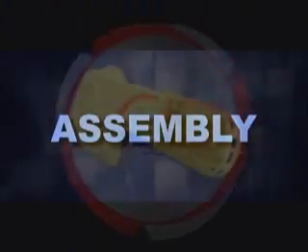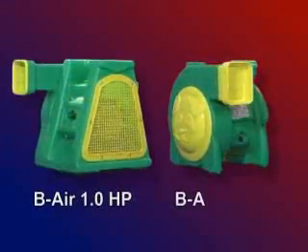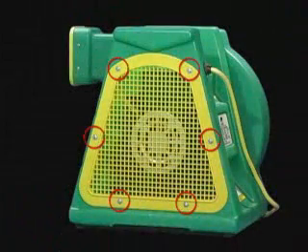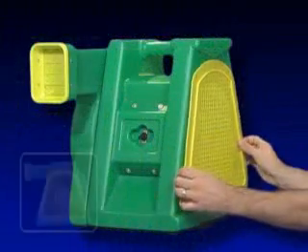Assembly. The Super Deflator fits B-Air 1.0 and 1.5 horsepower blowers only. Step 1: Turn off and unplug the blower and remove all screws, releasing the yellow screen from the blower as shown in this diagram.